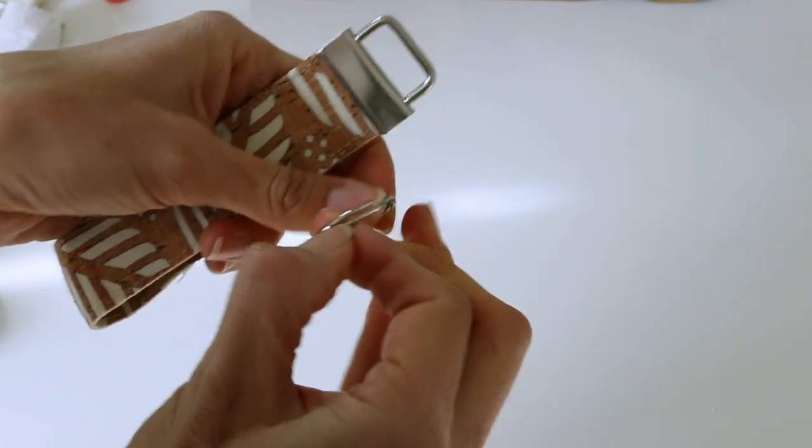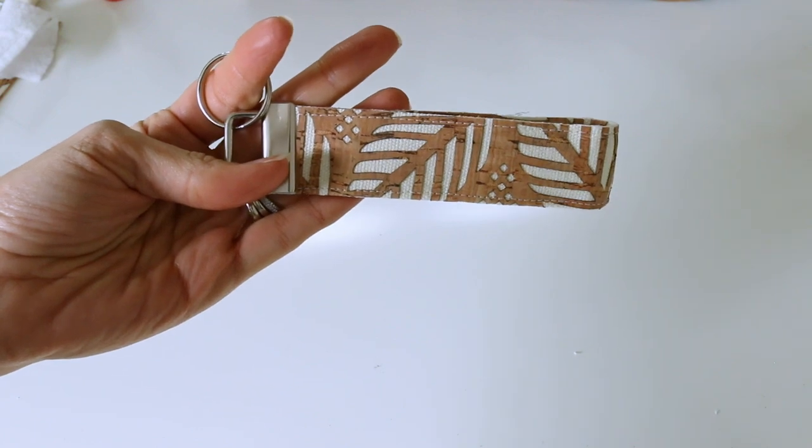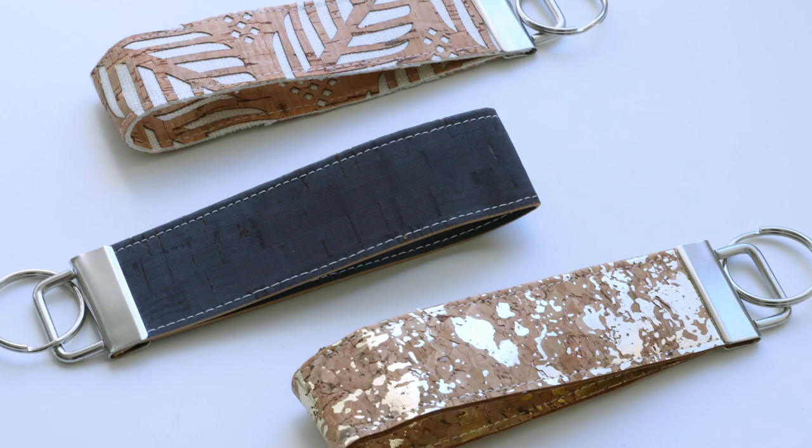You can just use it like this or you can attach one of these key rings, and there you go. Literally in less than five minutes you've got a gorgeous cork key fob — amazing for gifts. I mean so many fun uses. Enjoy!